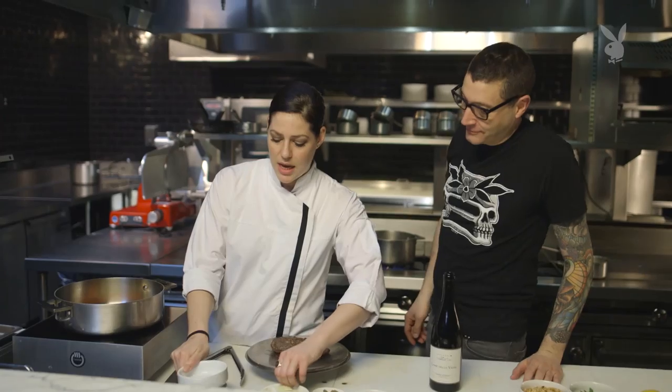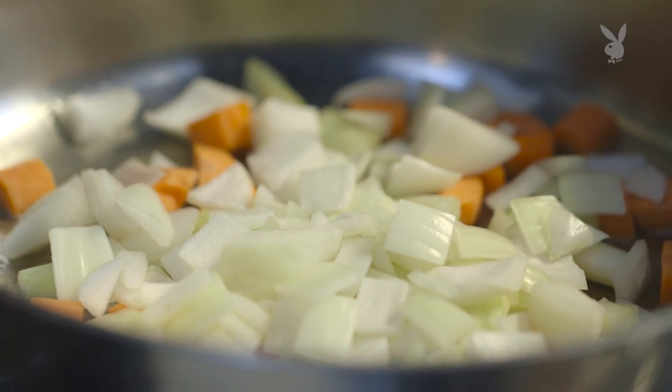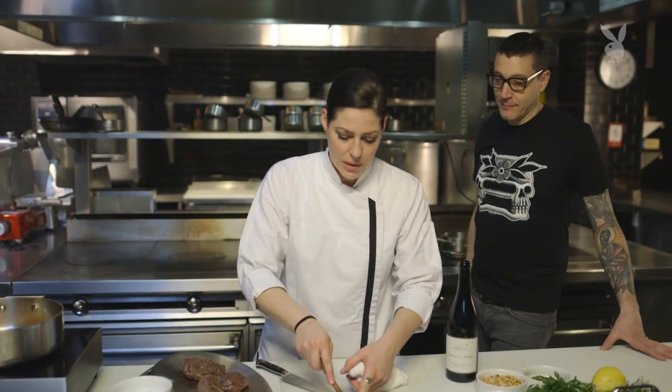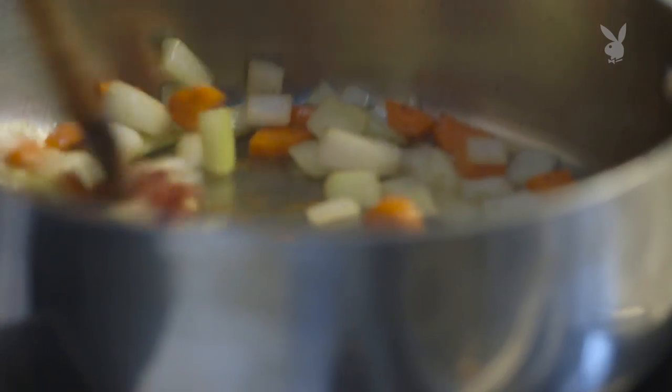Now we're going to add our mirepoix — what is mirepoix? — and sauté that a little bit. It is carrots, celery, and onion. Then add a little bit of tomato paste and caramelize that a little bit.